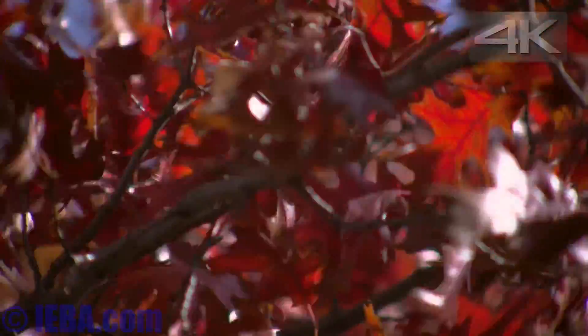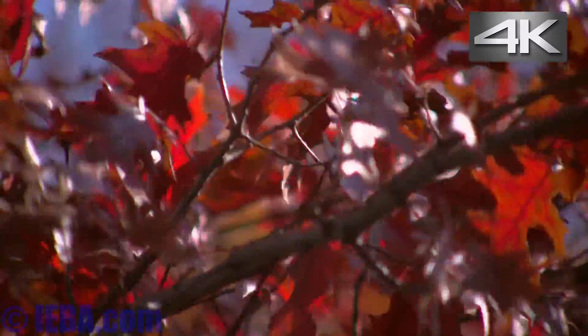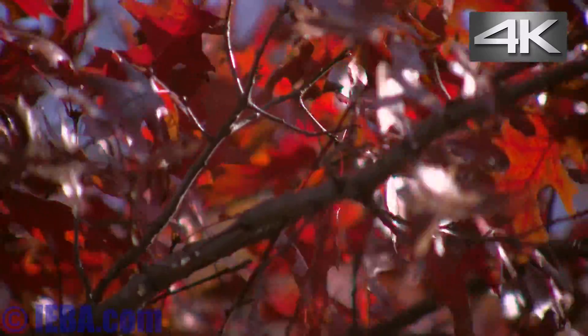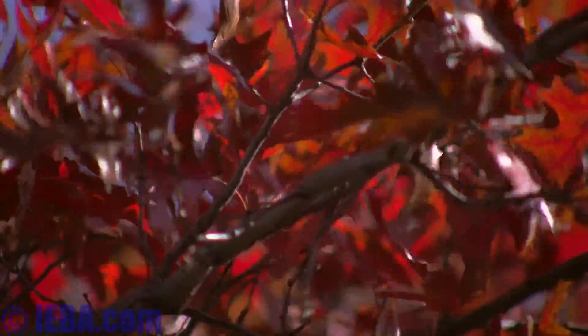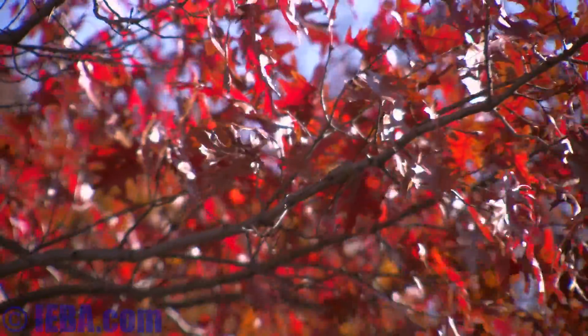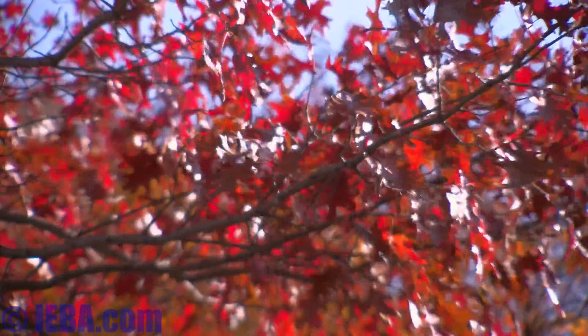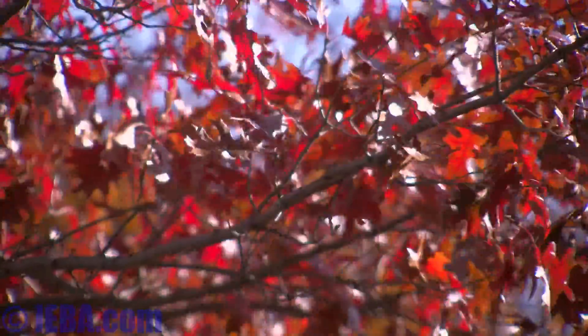Alright, here I'm all the way open — f1.7 on the lens. We have engaged the 1/64th filter, wide open the lens, full zoom, and I've bumped the ISO up to 800 on the LS300. So I get a really shallow depth of field there.